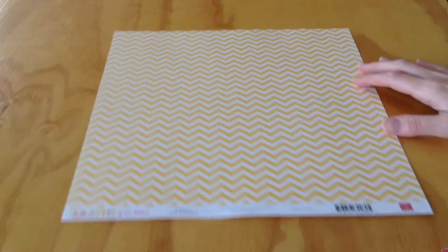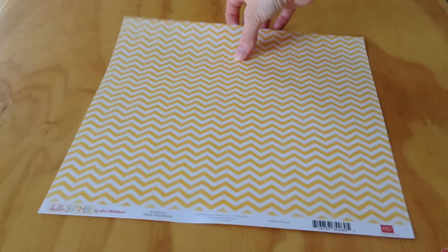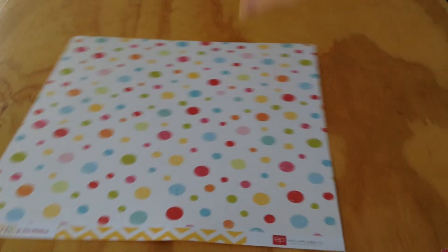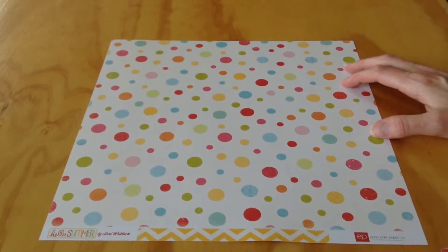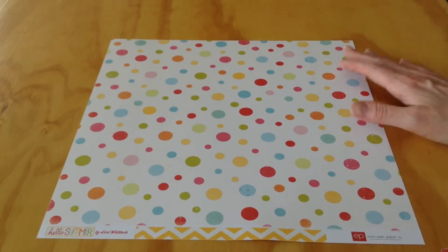This one's called Bubbles. It has a basic yellow and white chevron on this side — I'm a sucker for yellow and white, so I'll probably use that side. But on this side, there are very pretty multi-sized polka dots, or as they call them, bubbles.